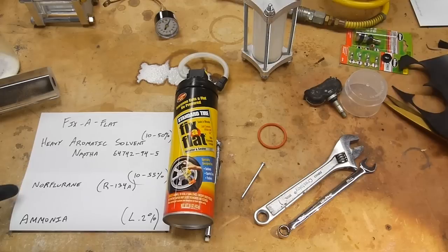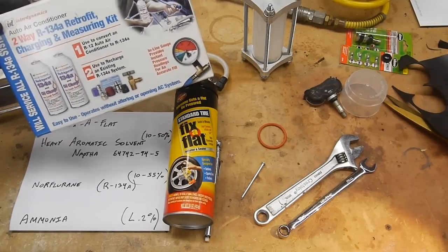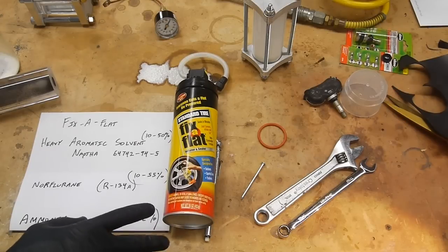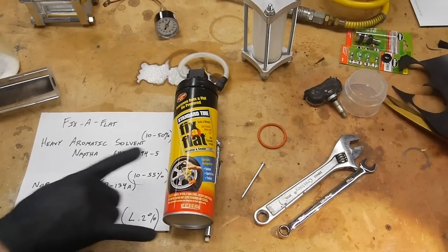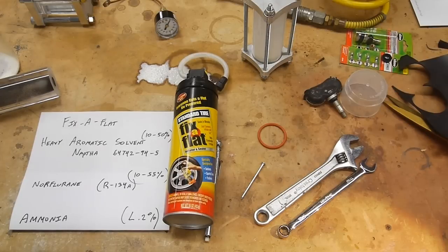The second ingredient is noreflurane, which is an unusual name for R134a — the refrigerant used in automotive air conditioning systems. Its purpose is almost certainly to inflate the tire. You can't just use CO2 or nitrogen because it would need to be pumped to hundreds of PSI to get your tire up to 35 PSI given the tire's volume. Using R134a is a clever trick: liquid R134a is stored in the can, and when you squirt it into the tire, it boils and produces a much larger volume of gas, giving it better inflation quality than straight compressed gas.